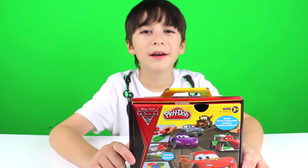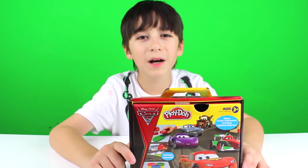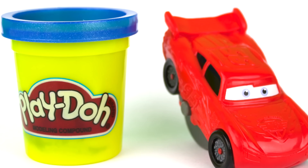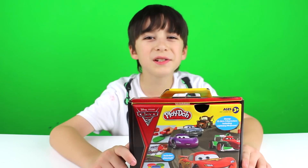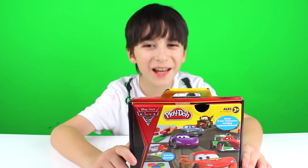Hi YouTube, I'm Robert Andre, and today I got an awesome unboxing for you. It's the Disney Pixar Cars 2 Play-Doh Set.